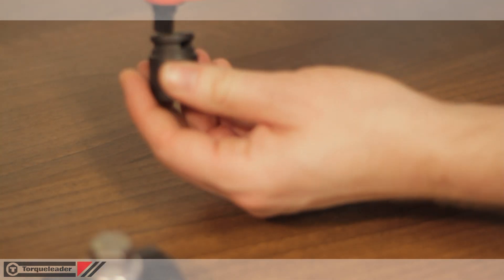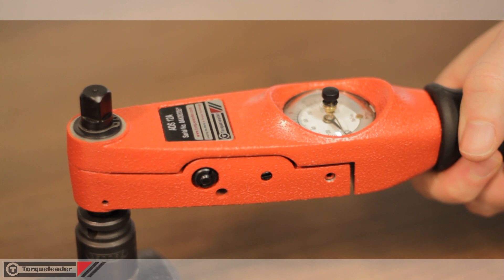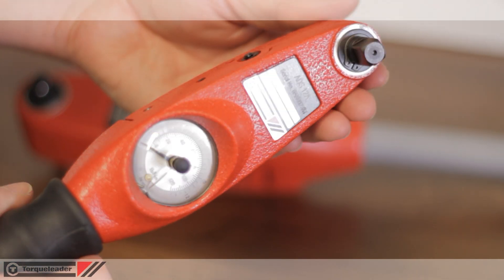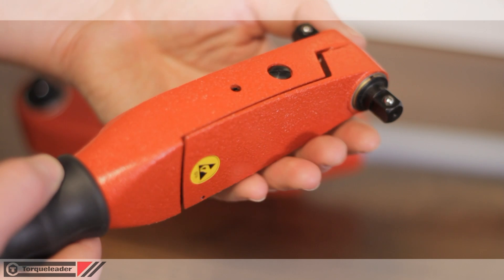All models except the EDS incorporate a ratchet square drive. The EDS has a fixed square drive. Torque Leader dial wrenches are easily serviced and calibrated. Robust design coupled with an overload protection feature guarantees years of accurate and dependable service.